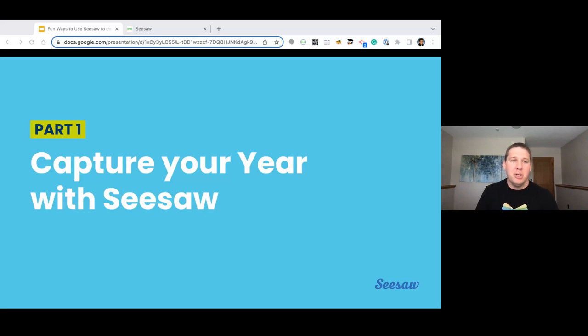Our very first part is that first C word, which is capture. We're going to be talking about capturing your year with Seesaw and how you can actually facilitate that in your classroom. How each of these parts will go is I'm going to show you two specific explicit examples of how those can come to life. We'll go into Seesaw, actually look at how those are broken down, what they look like, how to make them, and then we'll move on to the next part.